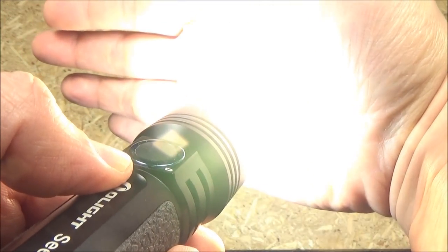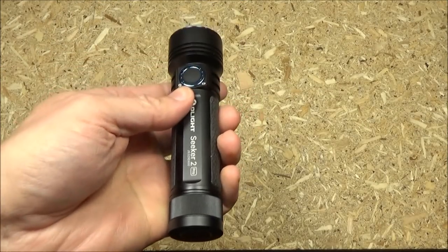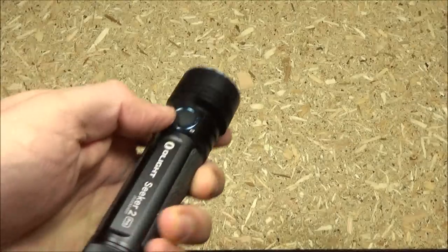Yeah, you'll see these better when we go outside for the demo — but that's the turbo. If you triple tap, you will get to strobe. Warning, strobe is coming. And there you go — you'll see that better outside, too.